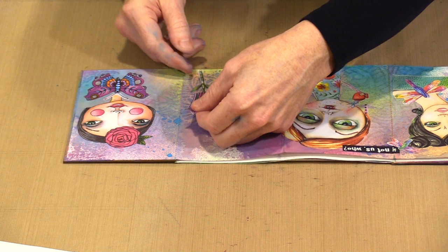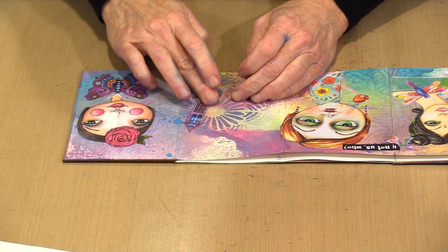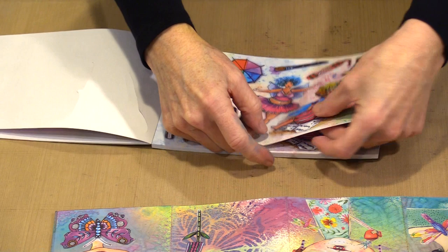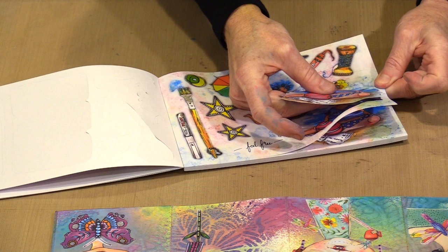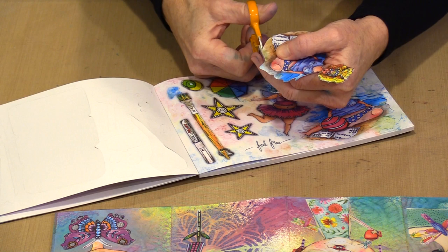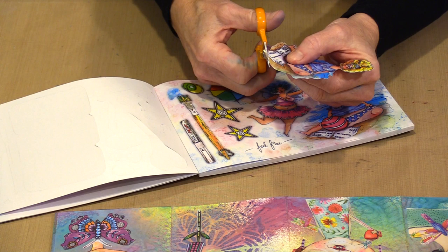One thing I didn't mention: when you take a shape out of a die cut block, you can see tiny tabs that were holding it in place. What I like to do once I get the piece out is take a small pair of scissors and trim off those tabs all the way around. A lot of times if I can't see them, I can feel them. I think it just makes for a neater presentation when it comes time to glue the pieces in place.